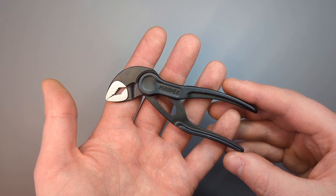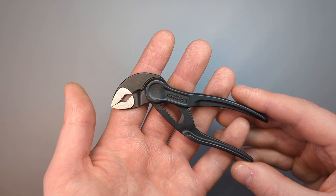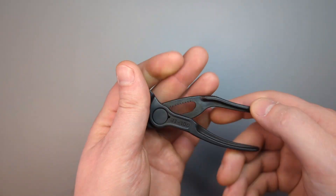And whether you pronounce it as Nipex or Knipex, all I can say is if you haven't tried them yet, give them a go. You'll be surprised at just how useful they are and how quickly they'll become an integral part of your EDC kit.